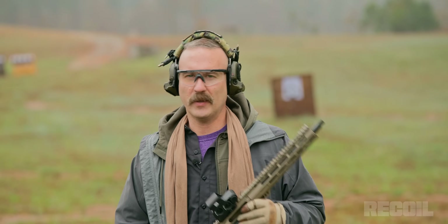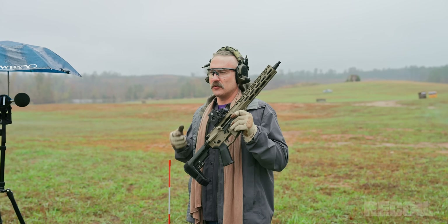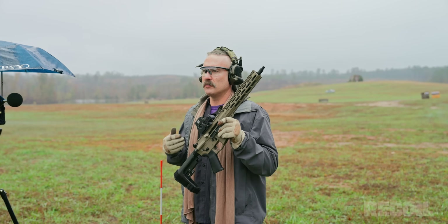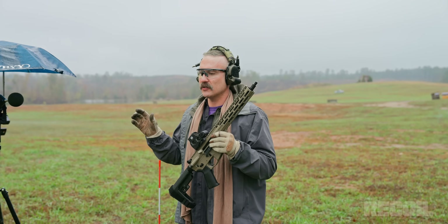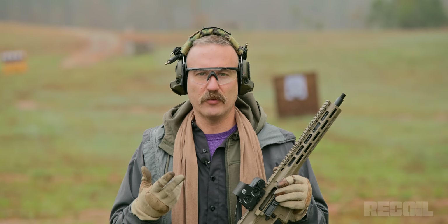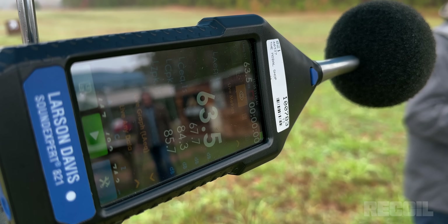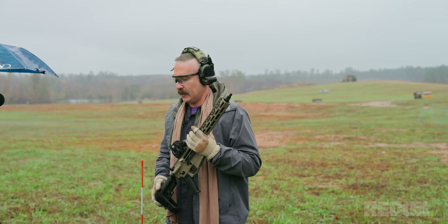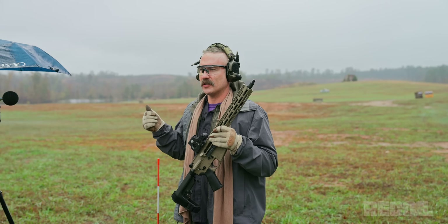So stick around. We cannot talk about suppressors or silencers without talking about sound and sound reduction. There are some subjective ways to measure it, and we've always been looking for a more objective way to measure the pressure waves coming off. You can't just use your phone's sound meter because the microphone and speakers in your phone are meant for the human vocal range. These are loud — the impulse is fast — which means it requires a specialized calibrated meter and a correct microphone. We have the appropriate Larson Davis meter and a microphone very specifically set up just for gunshots and reports. As long as we're testing everything in the same atmospheric conditions, it will be fine.